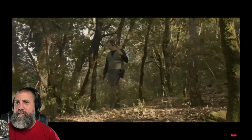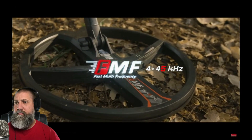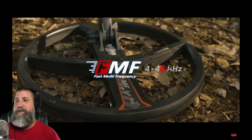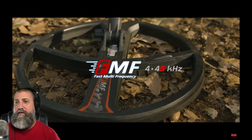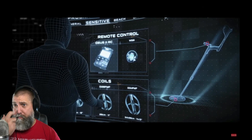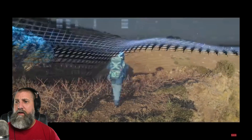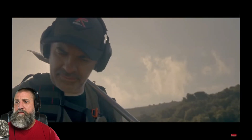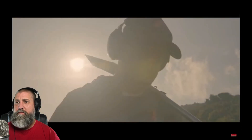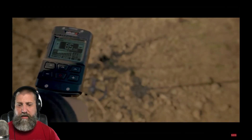Deus 2 — a large multi-frequency range to excel on all targets. Frequencies from 4 to 45 — huge range. Deus 2 — a real simultaneous multi-frequency detector with an accurate in-depth target ID. And look at that remote control — I like that.